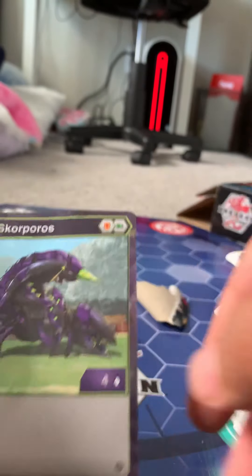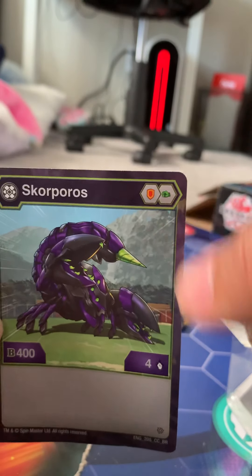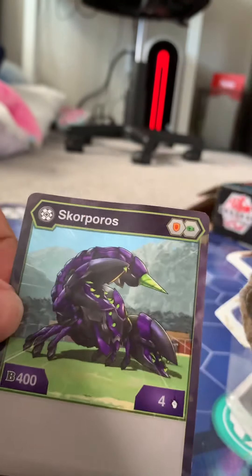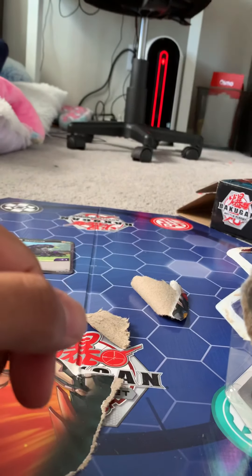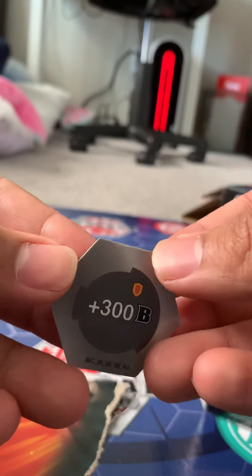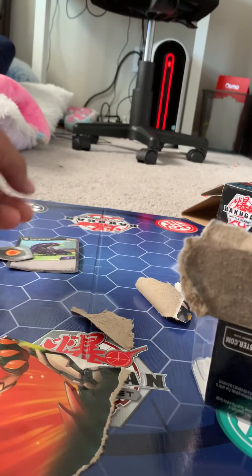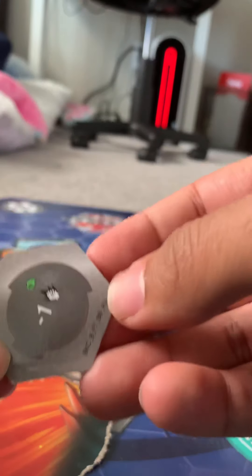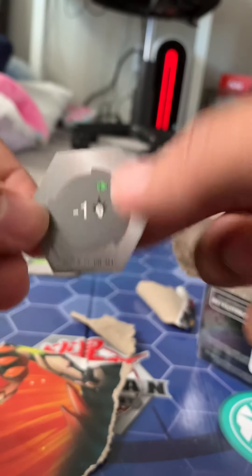So, Scorpos — 4 damage and 400 health. And you got a shield and a fist. Pretty cool, I like the design. I'm not really into bugs like that, but I think they did a good job with this one. Pretty decent, pretty balanced Bakugan. The Bakugor comes with plus 300 health, so that's definitely going to be useful if you want to win those initial engagements. And then a minus 1 attack, so definitely something you want to put on your opponent's side of the Bakugan field.